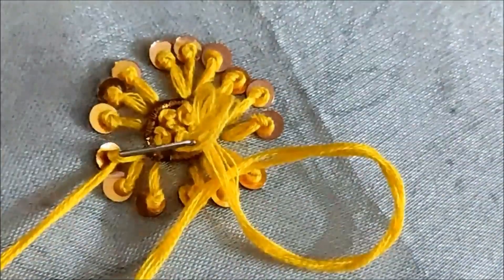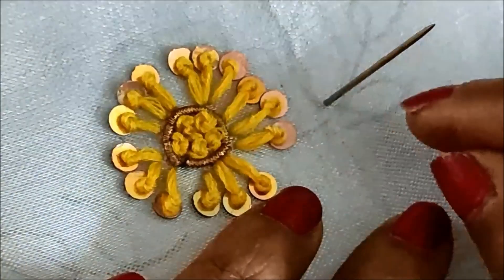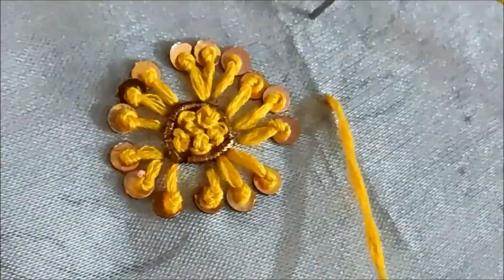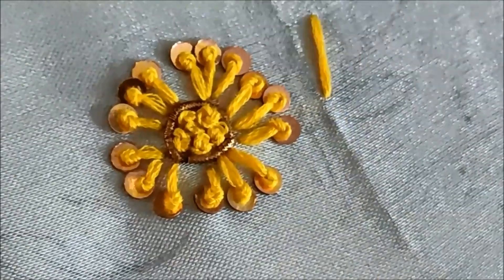Once completed, the flower would look like this. Further extending this with the leaf work — the center line will be stitched with the thread work.